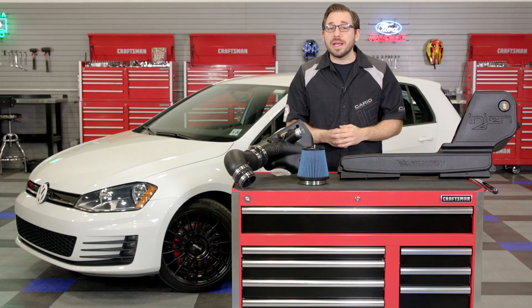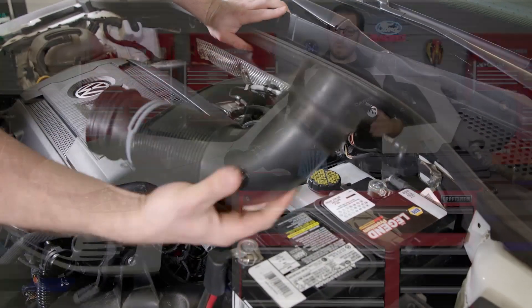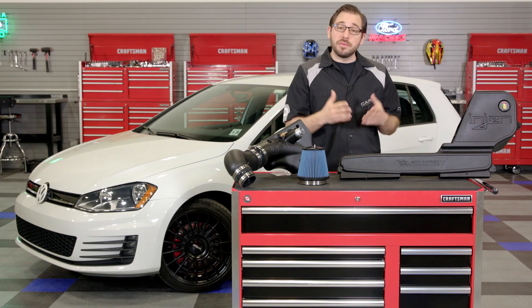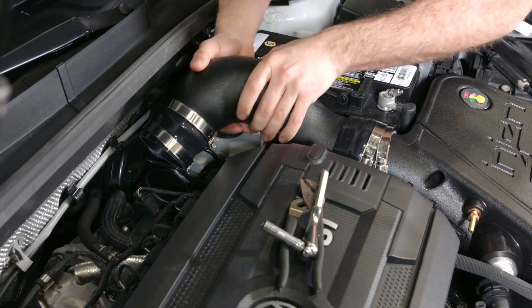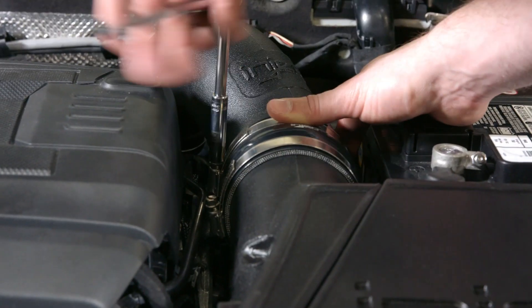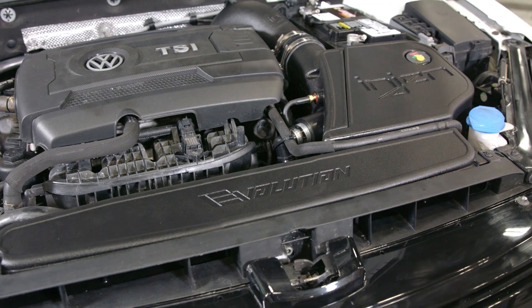Moving on to the install — this intake really will drop right in. Once you get your stock system out of the way, you'll essentially need to assemble the entire intake out of the car. Once fully assembled, it's simply a matter of dropping it right in and connecting all the piping and vacuum lines — and that's really it. It's that easy to bolt up an additional 19 horsepower and 24 pound-feet of torque.